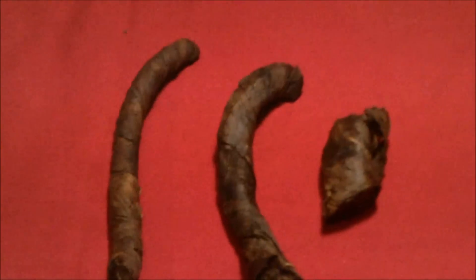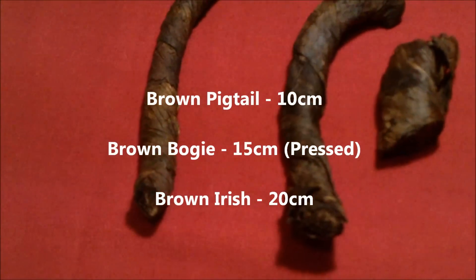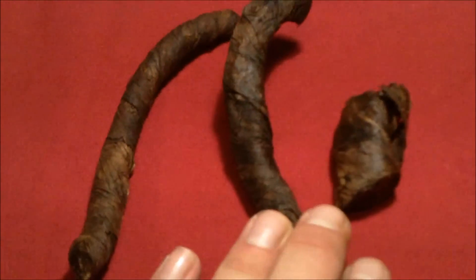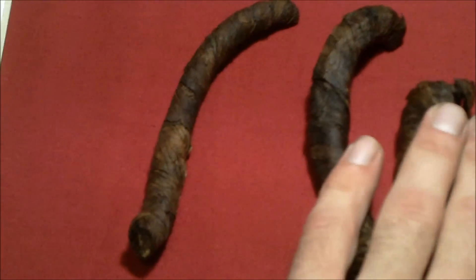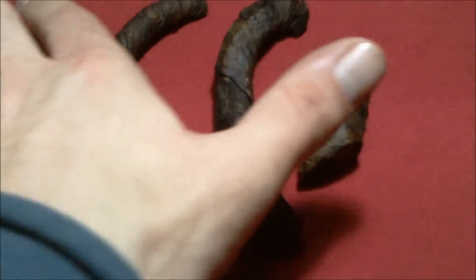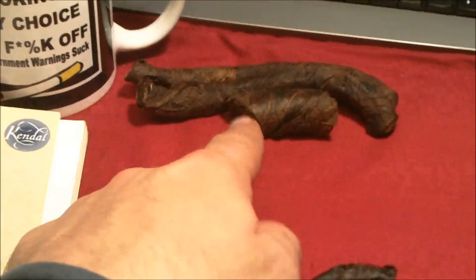This is the stronger version of the two — I'll come on to black in a moment. So you've got your 10 centimeter version, your 15 centimeter version, and your 20 centimeter version. The only difference is the 15cm bogey has also been put under pressure where the others have been left on a roll. I've got sweet, straight natural, and sweet with casings. They will also do extra sweet — if I ask nicely they'll put pretty much any flavourings on for me. So moving on from that, we move on to the black twists, which come in four different sizes, not the three sizes of the brown twist.